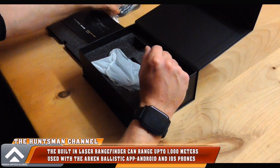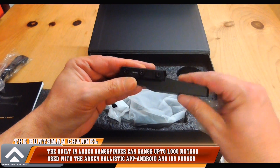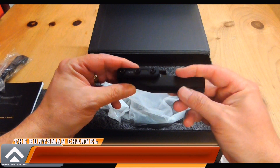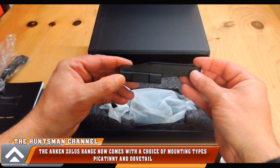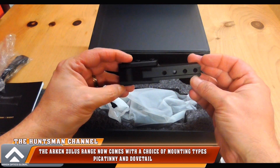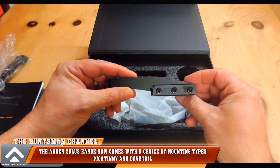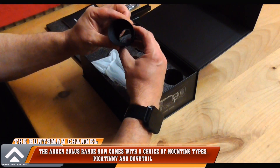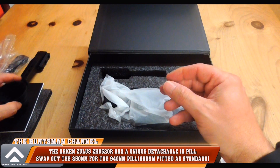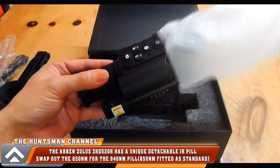The low-profile mount is a Picatinny fitting. Looking at the Arcan website, they do have an option to choose a dovetail mount, so in this case I'll have to use a Picatinny-to-dovetail mount adapter for the rifles I'll be attaching the Zullis to. You've also got a rubberized screw-on eyepiece, and here is the Zullis ZHD520R itself.